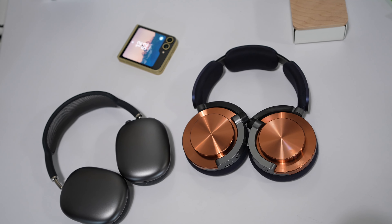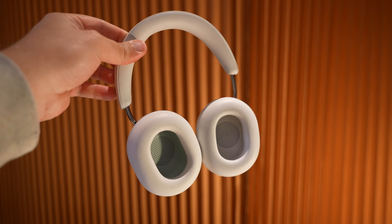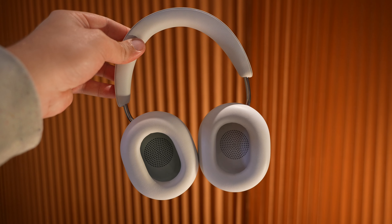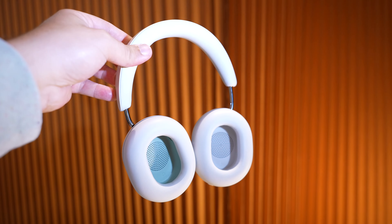Yes, they are quite expensive, but so are AirPods Max, which still retail for $549 — though you can find them cheaper elsewhere — and even the Sonos Ace, a pair I recently reviewed and love so much, are also in the same price range.